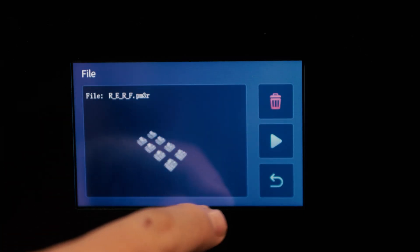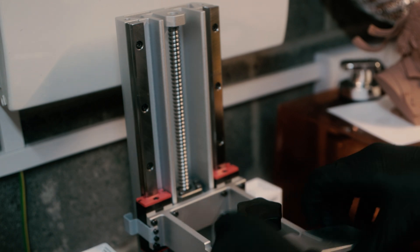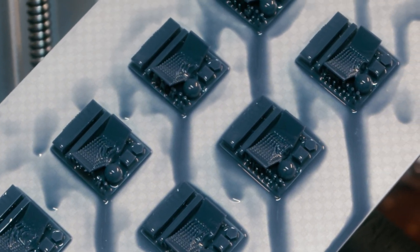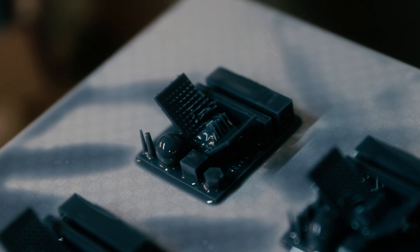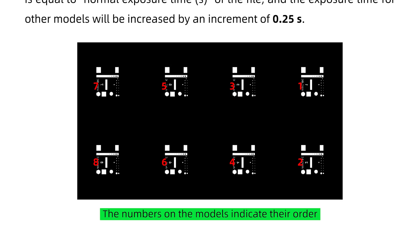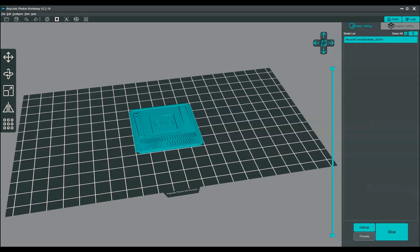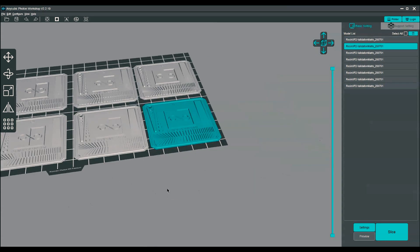There's one thing I want to both praise and criticize Anycubic for, and that's the RERF exposure test file. This feature lets you print multiple exposures on one build plate, essentially speeding up your exposure time finding by eight times. I just wish Anycubic would clearly explain how it works. There are 0.5 second increments between each exposure, but when you look at the manual the layout of numbers in the file and the manual are completely backwards and upside down. You can put any eight individual prints in a guesstimated 2x4 grid on your build plate.